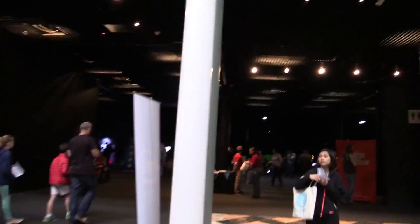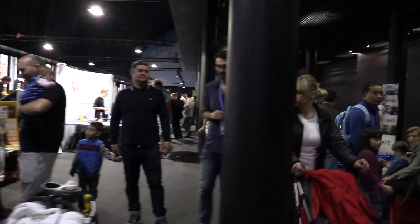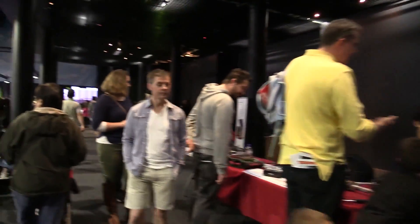It's quarter to two on the first day and it's thumping in here. The amount of kids here is phenomenal, and there's tons of stuff for the kids to do. The Pac-Man is very, very popular.